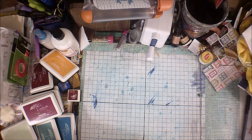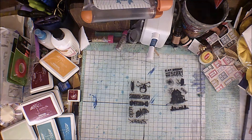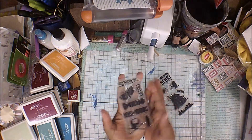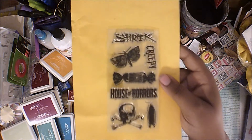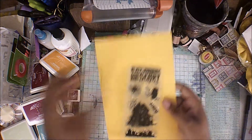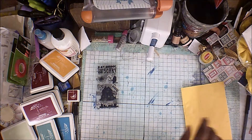The first thing I have is some stamps here — let me open it and show you everything. I have this stamp, and then I have this stamp. These have not been used.